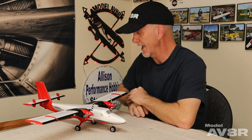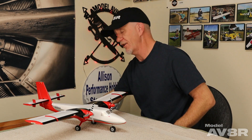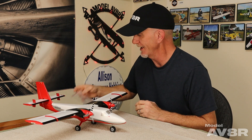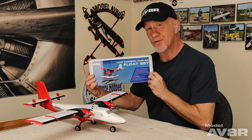The UMX Twin Otter arrived unscathed. Their ultramicro boxes are pretty much legendary — they have a convenient carrying handle, and that's a very secure way to transport as well as store any ultramicro. Included in the box is all the mounting hardware necessary for the optional float set, should you choose to install those.